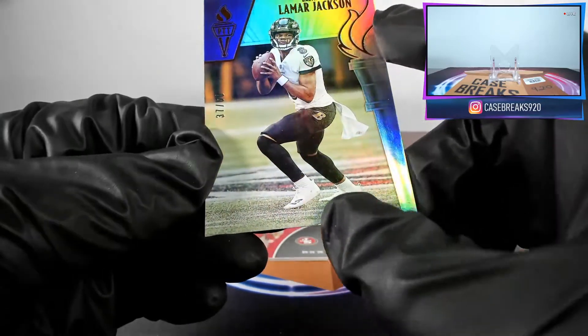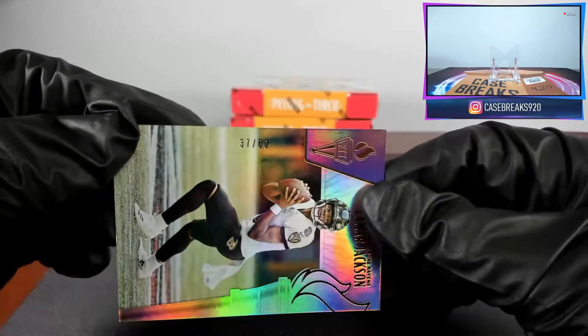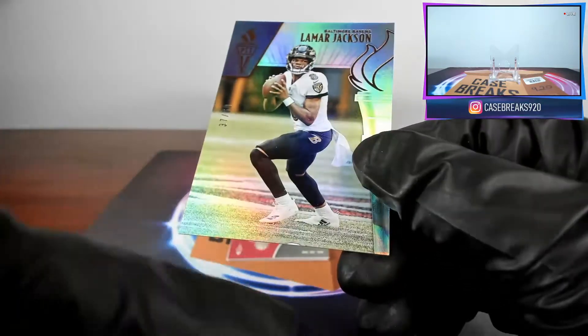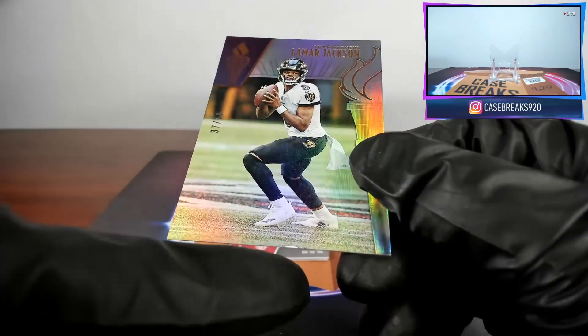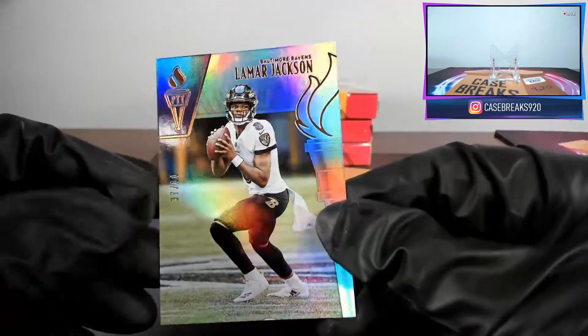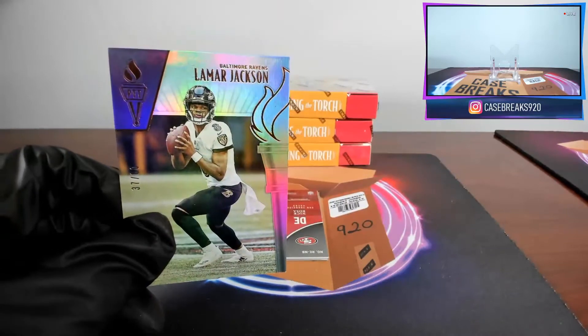Look at that first card — a defect. Lamar Jackson out of sixty. I did see this on the Black Friday packs that people were opening, where it looks like where they seal the pack or something it's melting the card. You can already see this is probably gonna be an issue with these.